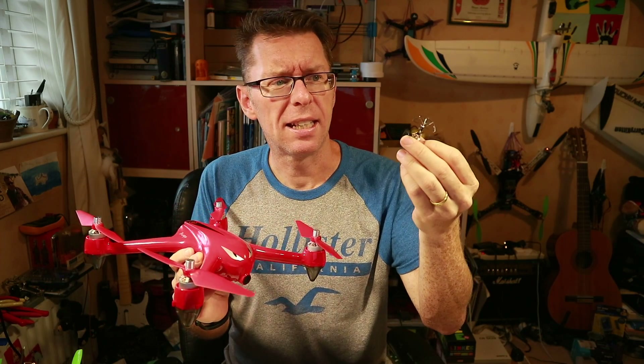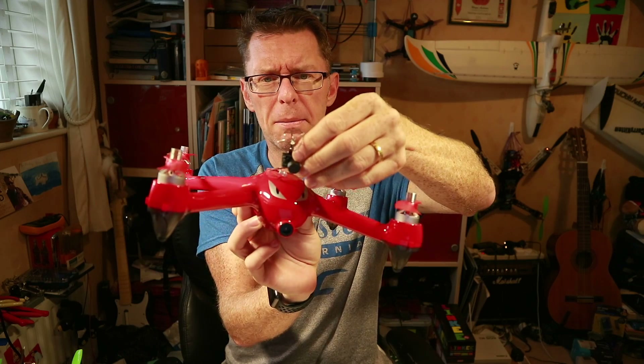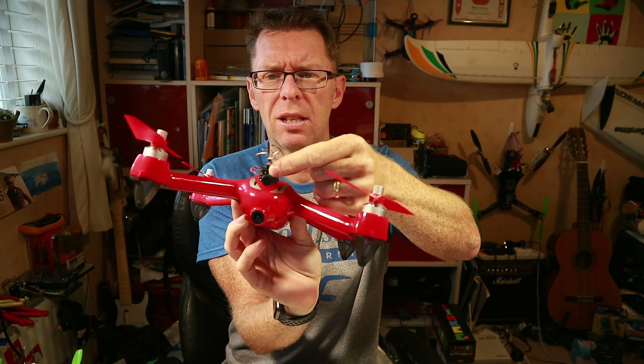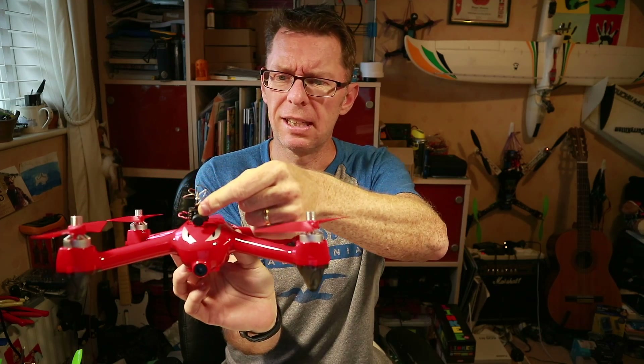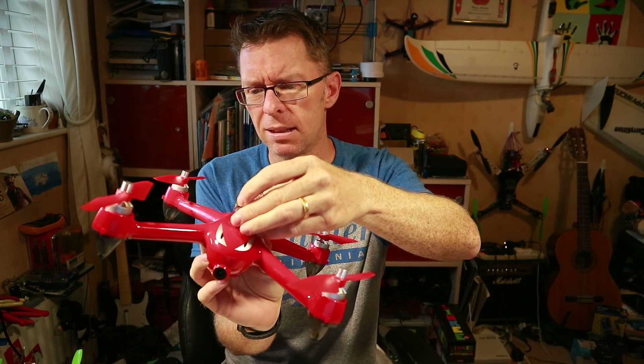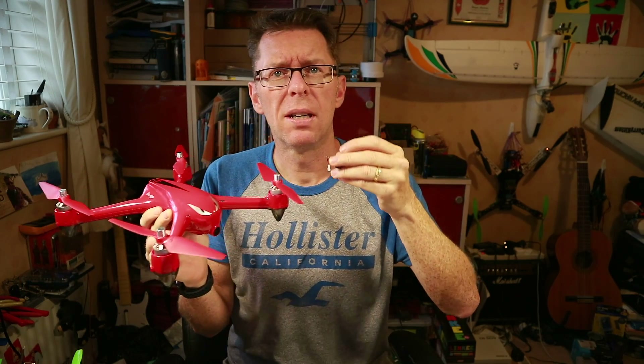I literally intend to take the little TXO3 and pop it somewhere on the nose of the aircraft like this, just to give me some sort of view, see how it is. I'm going to stick a 1S battery and pop it all on there basically and see how it is. So let me do that and let's get flying and see what happens.